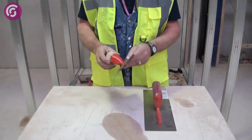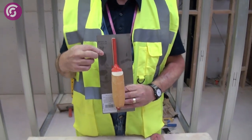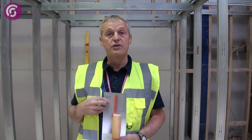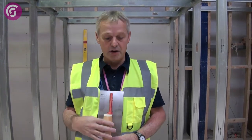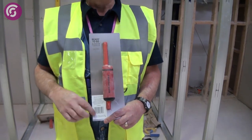Two basic trowels here. This is an 11 inch stainless steel trowel made by Tyzac, but there are other trowels you can buy, made by Ragni and Marshalltown — all similar quality, just varying in cost. This is a larger trowel, 13 or 14 inch, again made of stainless steel, hard wearing.